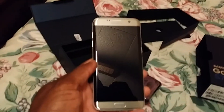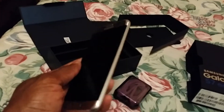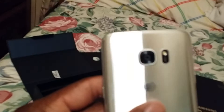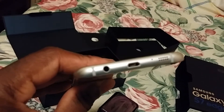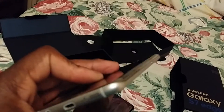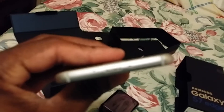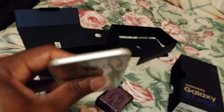So here it is — the S7 Edge. Let me take this plastic off. It has a 5.5-inch quad HD Super AMOLED screen curved on both sides, a 5 megapixel front-facing camera, and 12 megapixels on the back which is supposed to be great in low light. It comes with a regular USB cord. You have the headphone jack, speakers, power button, and volume buttons. At the top, the SIM card and SD card slots go in.